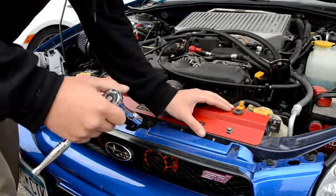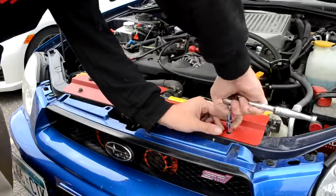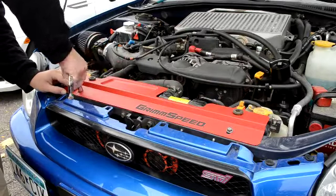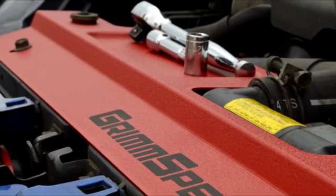Then take a second to align the front edge with the front of the radiator support of the car, and then lightly tighten down the bolt. There you have it. Enjoy your new tool tray.